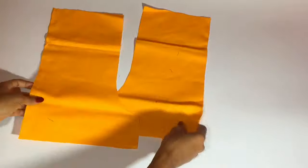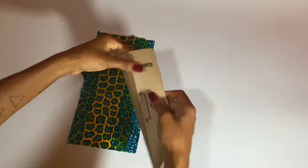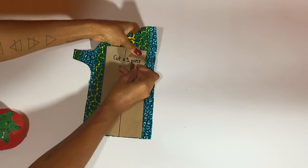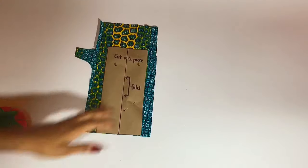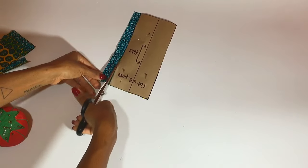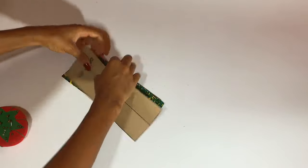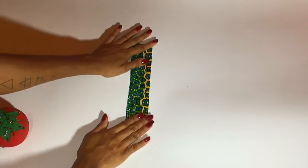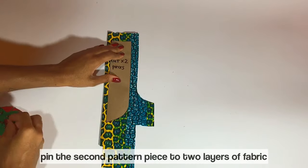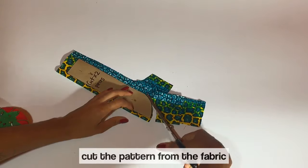Now that I have two shorts pieces for the front of these mock shorts, the first thing I'm going to do is take one piece of fabric — I'm using African print here — and place fly piece A on it, pinning it into place and cutting it from the fabric. I'm using this African print because I want you to be able to see very clearly exactly what I'm doing. Then I'm taking a second piece of fabric, folding it in half so I have two layers, pinning fly piece B to the fabric, and cutting around the edges of the pattern.